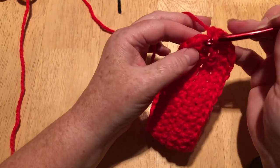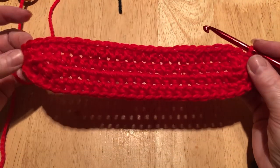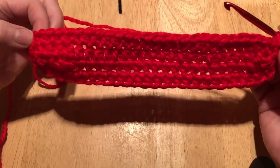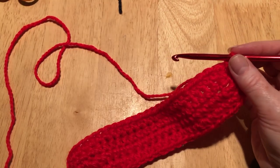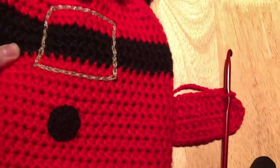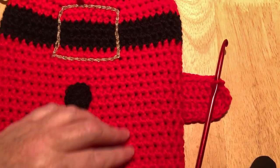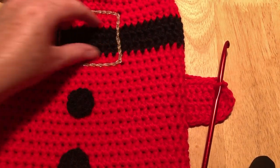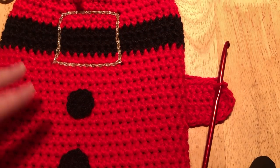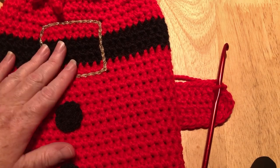Now I'm going to slip stitch into my first stitch, giving a total of 55 stitches. Now I'm just going to do one chain and one half treble in each stitch around, then join with a slip stitch, and do that for every single row until my work measures up. If you want the belt up high with two buttons at the bottom, put your hot water bottle in and judge where you want your rows of black to go. I'm going to do this one a little bit lower down — about halfway — so I've got half and half of red separated by the black.